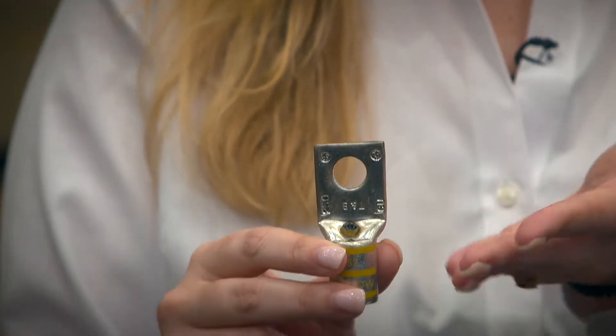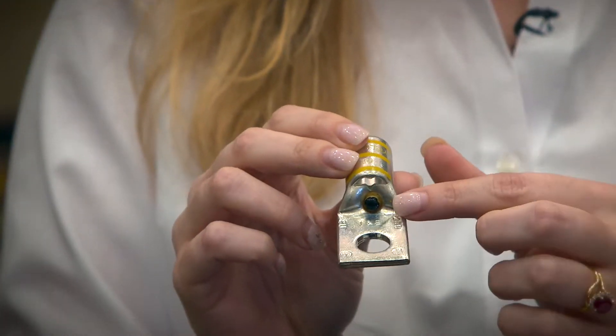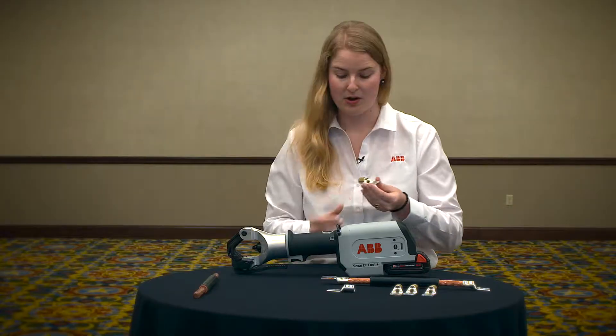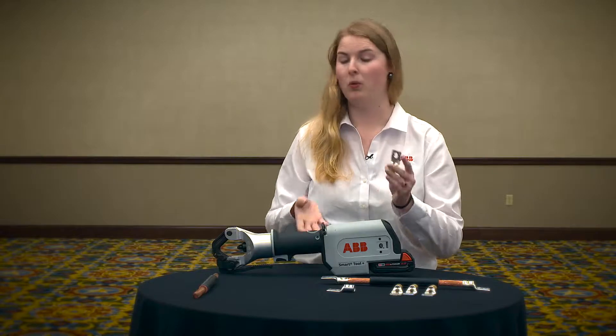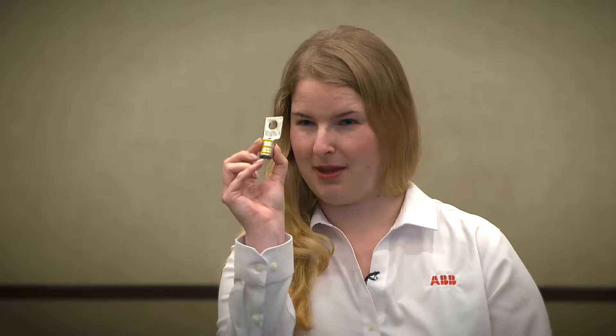When we look at these lugs, as you can see, it looks like one of our standard lugs. But when we look at it a little bit more carefully, there's a little black dot, and what that is is an RFID chip. What our tool is able to do is actually scan the RFID chip and know exactly what it's crimping — so it knows that it's crimping a 250K single lug. On top of that, that RFID chip also has a serial number, so it knows that it's crimping this specific lug versus any other lug.